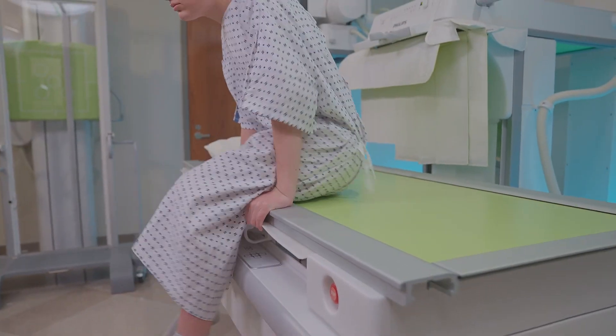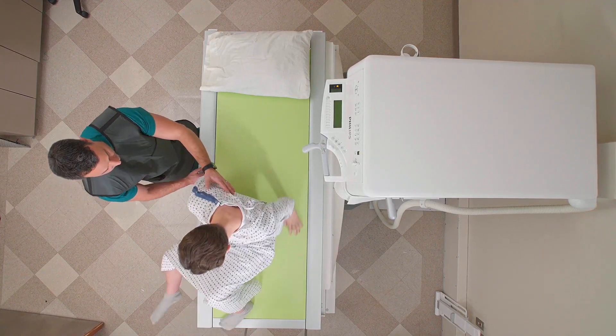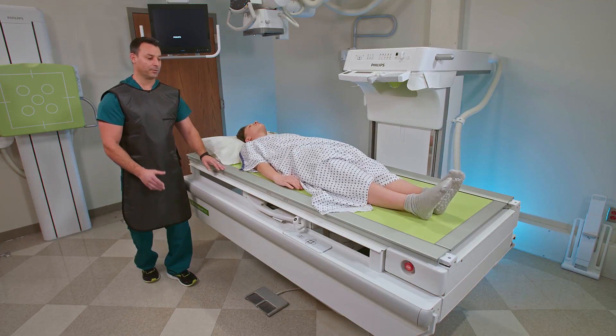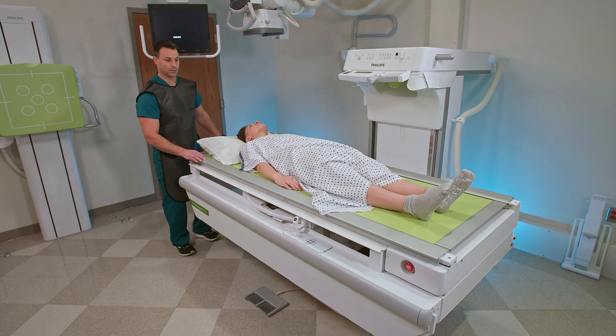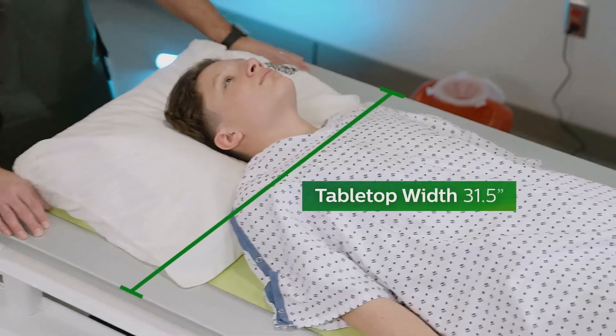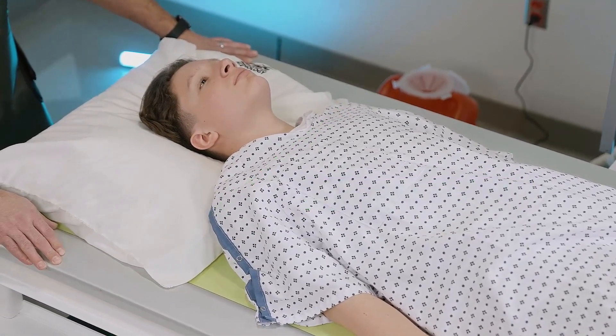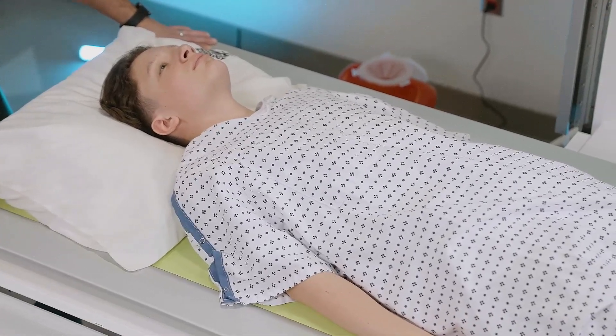I'm going to bring a patient into the room and have them go ahead and lay down. One of the important features of the system is our wider tabletop — it's a 31.5-inch tabletop, so if you have really large patients, it's easier to get them on.